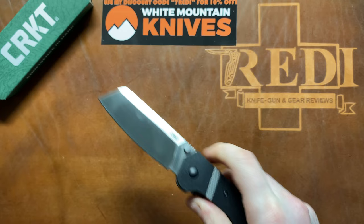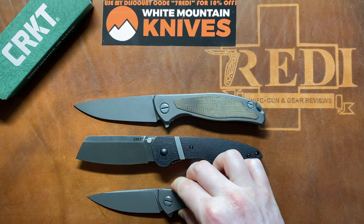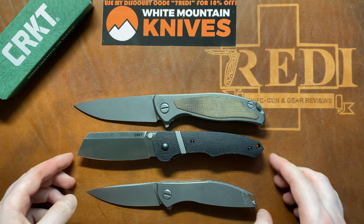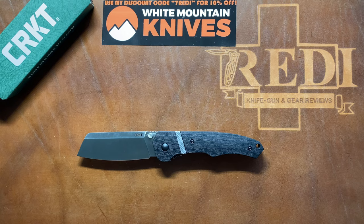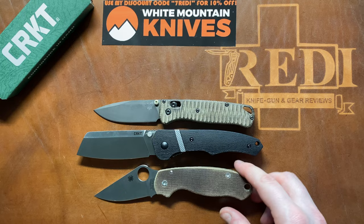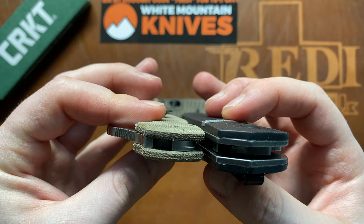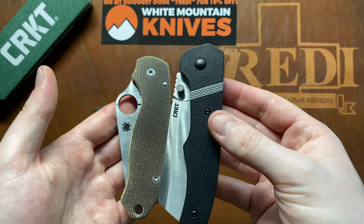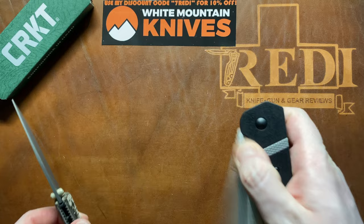Let's do some size comparisons. This is a larger folder — doing our standard Shirogorov sandwich with the F95nl on top and the Neon Zero on the bottom. The Ripsnord is a bit shorter than the F95 and a bit larger than the Neon Zero, so it's mid to large. Against our benchmark EDC blades: the full-size Benchmade Bugout looks quite small against it, and it's noticeably larger than a Spyderco Para 3. The handle is also about one scale thicker than a Para 3, making it a pretty chunky, bricky, blocky knife in the pocket — though that's part of its charm.